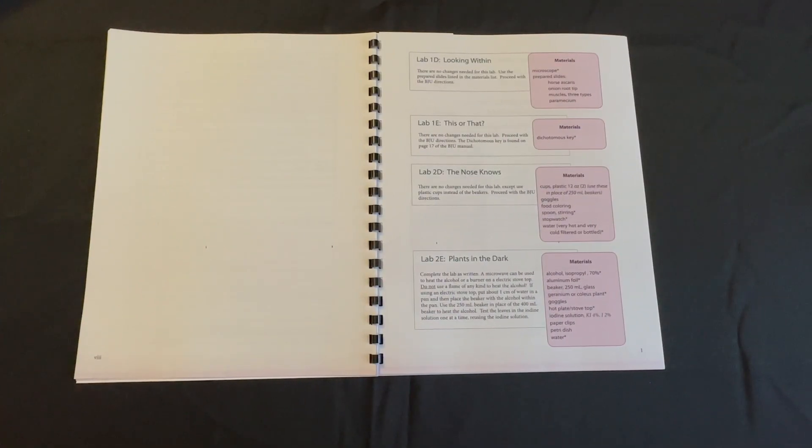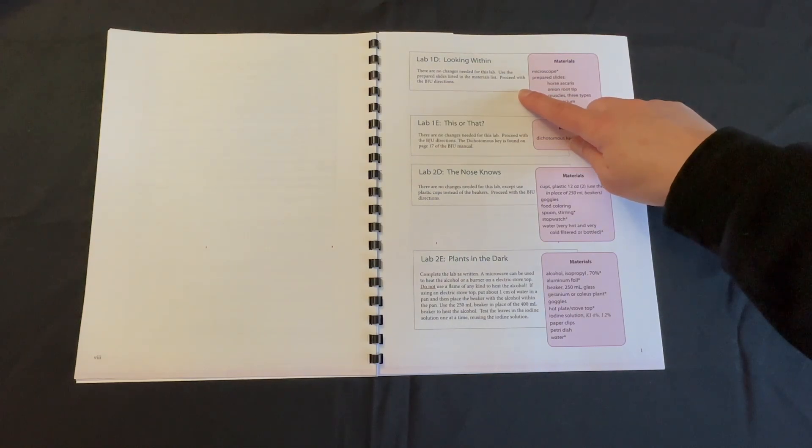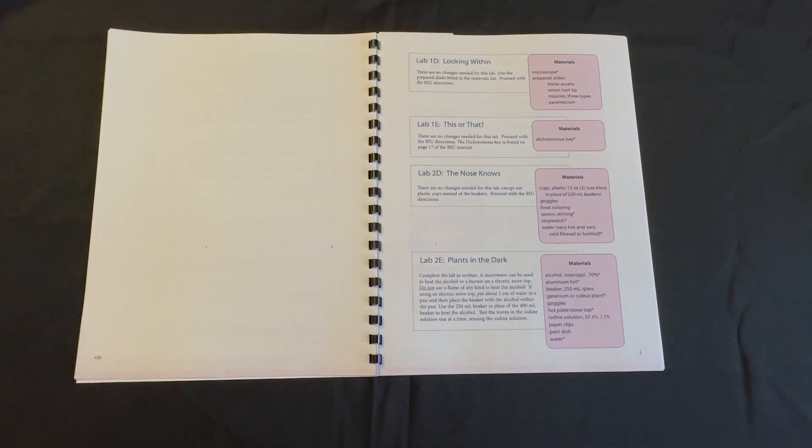As you continue through your addendum, each lab will be listed with materials needed as well as any additional instructions if there are any. Any materials with an asterisk next to them are materials that you will need to provide.